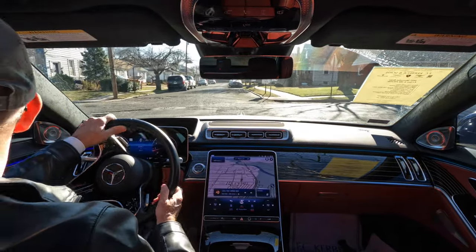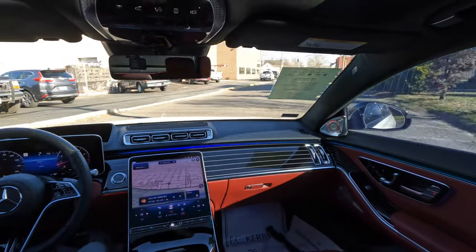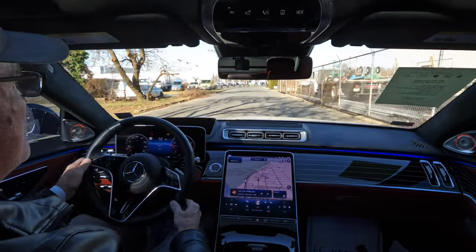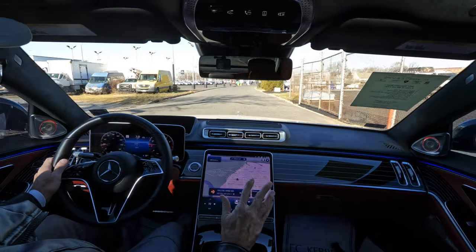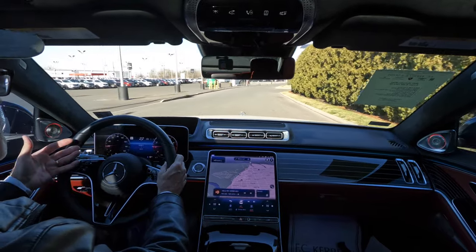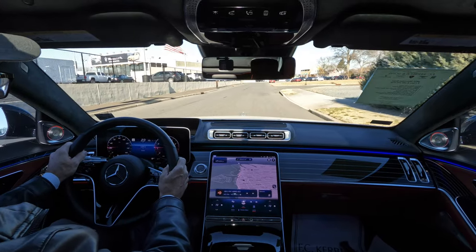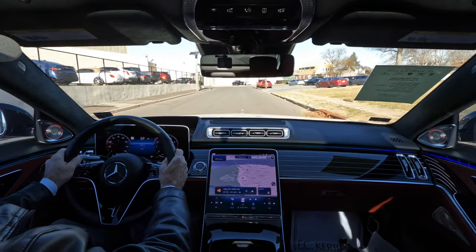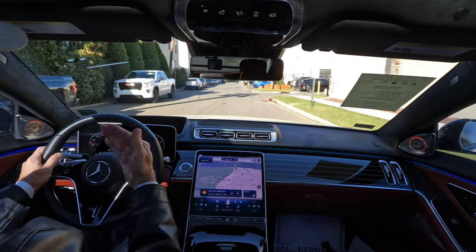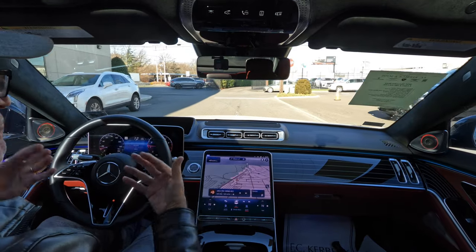Very quiet, very elegant, very posh. I feel like a baller in here — frankly I feel like I'm driving something like a Rolls-Royce because it's so well done inside this S580. When you turn, the bolstering firms up on either side of the seat so you don't jiggle around. Both sides squeeze you. And when you want to stand on it, the bi-turbo kicks in and you're ripping down the road. The shifting of this 9-speed automatic is absolutely perfect — no issues there.